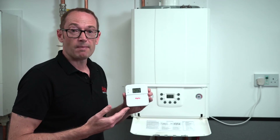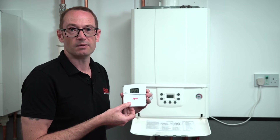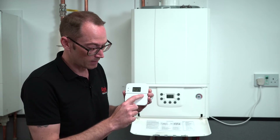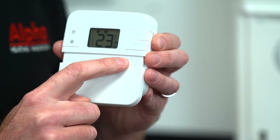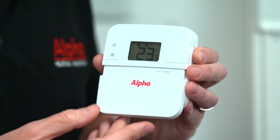The unit comes pre-paired with the receiver in the boiler, but should they lose communication for any reason, you simply press and hold the repairing button and follow the procedure in the instructions to re-pair with the boiler receiver.